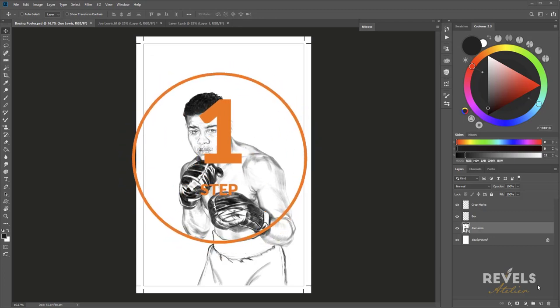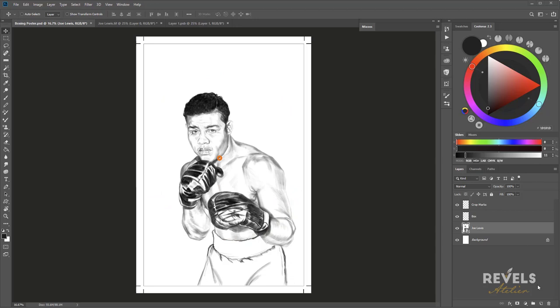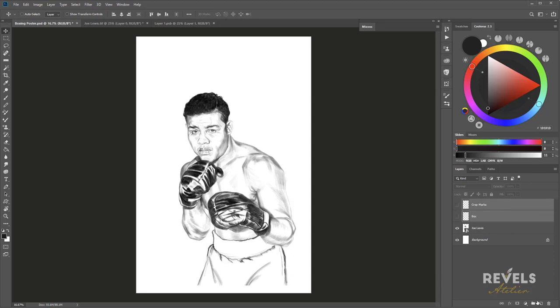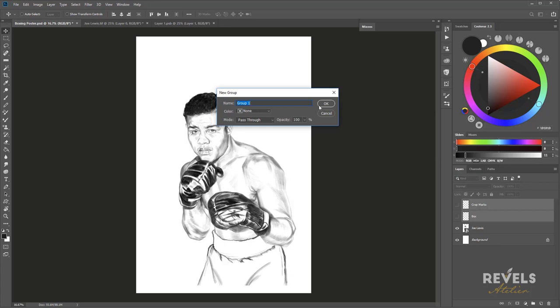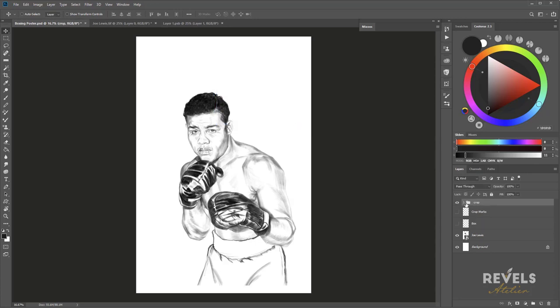Now we're going to start blocking in the painting and getting it to a nice finish so we can later take it to color. I'll turn off the visibility of this box layer and the crop marks since I don't need them anymore. I'll select both by holding Command and go to the side pull-down menu to create a new group — I'll call it 'crop.' You don't have to do this step. The keyboard shortcut is Command G on Mac or Control G on PC.